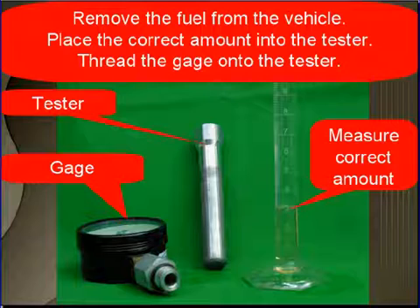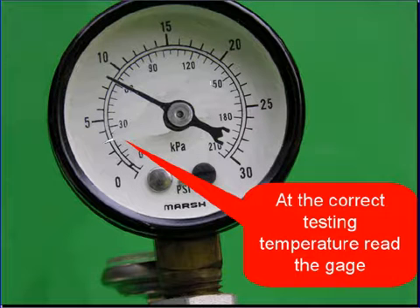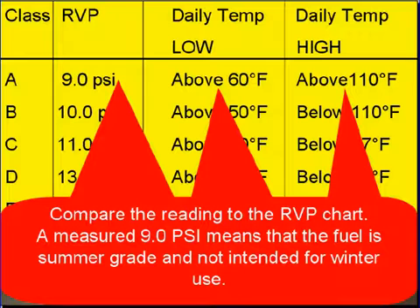Place the correct amount of fuel in the tester, thread the gauge onto the tester, pour hot water into the cup, place the test unit and the thermometer in the hot water, and at the correct testing temperature, read the gauge.